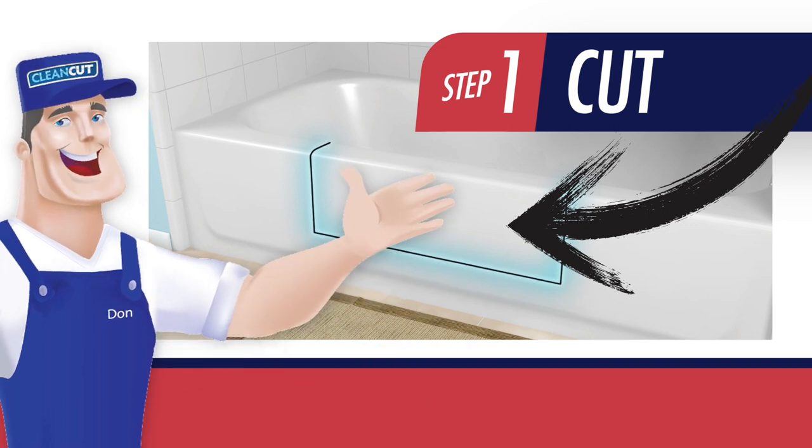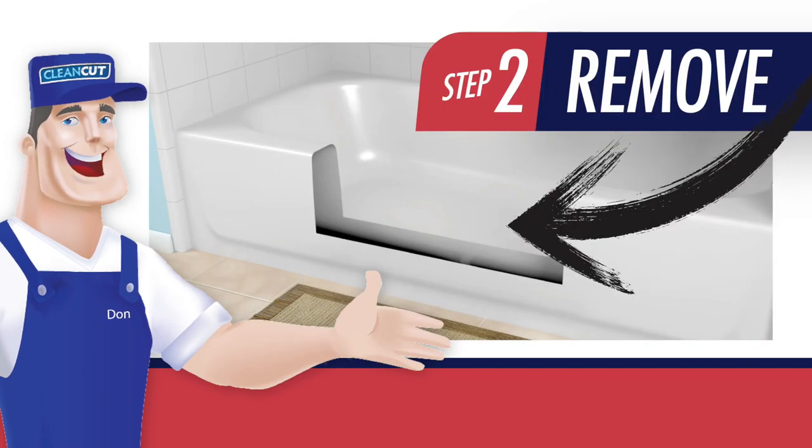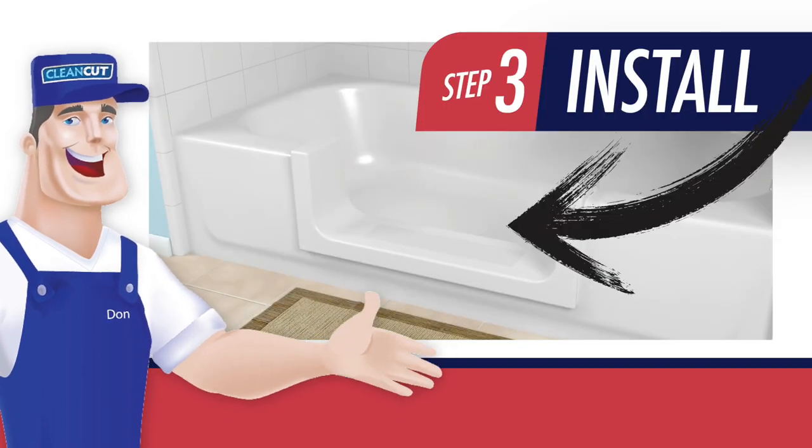Our patented process entails cutting a portion of the bath, preparing the area, then installing the Clean Cut product that best suits you.